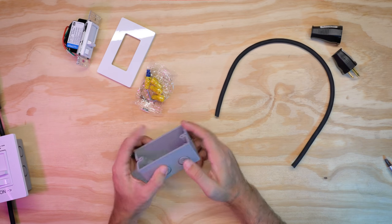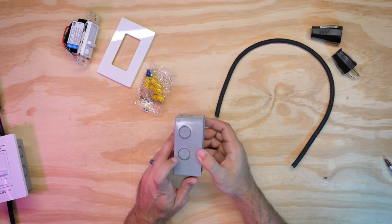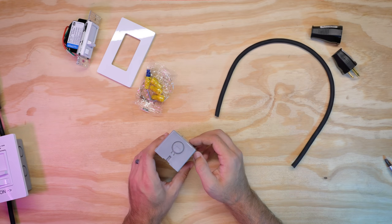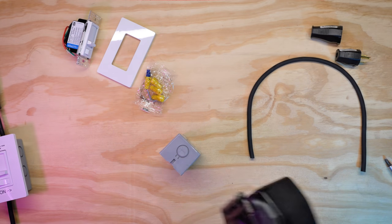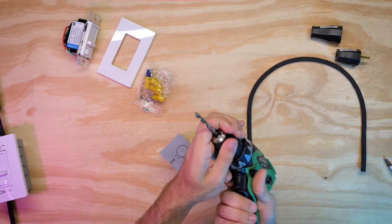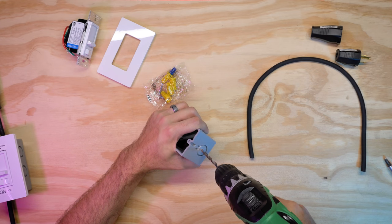The first thing we're going to do is take this one-gang box. You'll notice there are little indents here — we can actually pop these out if you're going to run wires through, but I'm not going to do that. What I'm going to do is drill using my drill bits to be able to slip this wire through. Let's start with the smaller drill bit first so we can do a pilot hole, and drill at an angle so you can see — drill straight through.